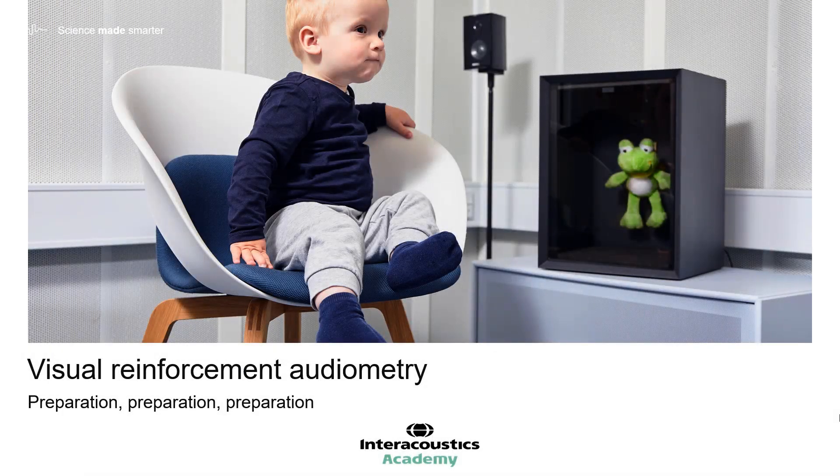There are some specific considerations for the setup and preparation of visual reinforcement audiometry. In this video, we will explore how to ensure the appropriate test environment, equipment setup, which toys to use, as well as how to prepare the different people involved in the test.